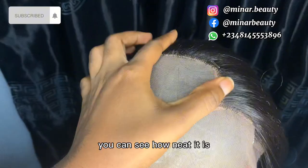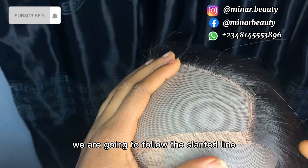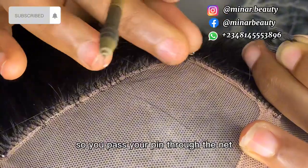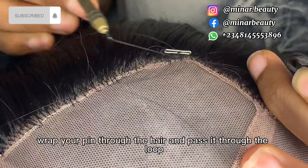Next is to ventilate the middle part. You can see there is a straight line there, but we are not going to follow the straight line — we are going to follow the slanted line, just like we did at the back. Pass your pin through the net, bring out the amount of hair you want to be working with, wrap your pin through the hair, and pass it through the loop.